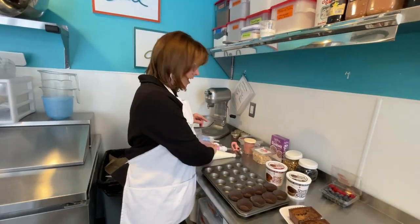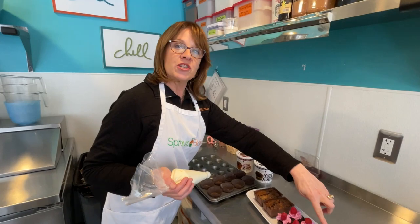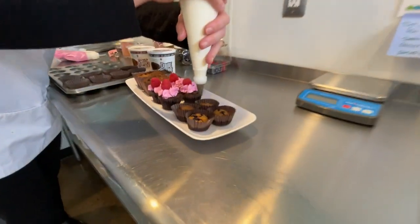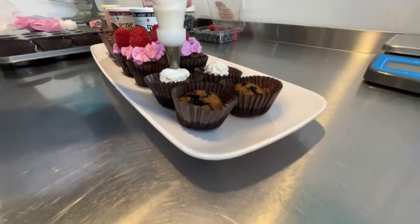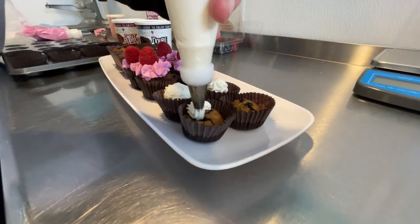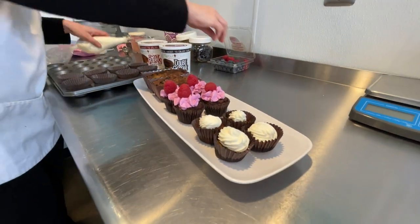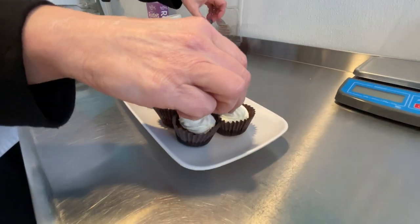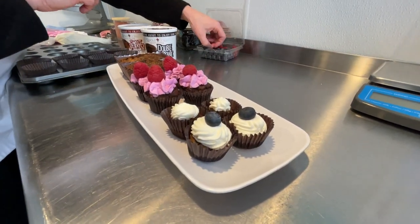And then I've also got the lemon chia seed with blueberries. Another super simple thing — pipe some frosting on there and just top it with a fresh blueberry. So you've got a really nice little breakfast treat.